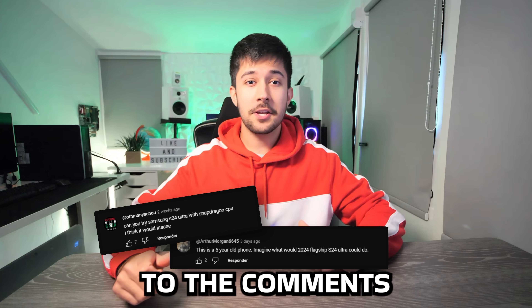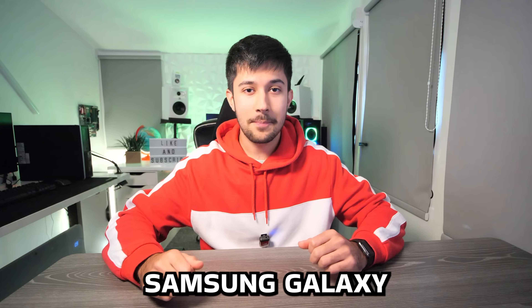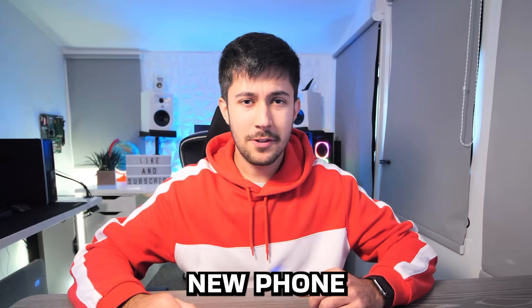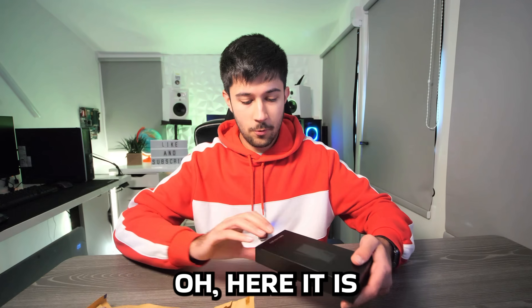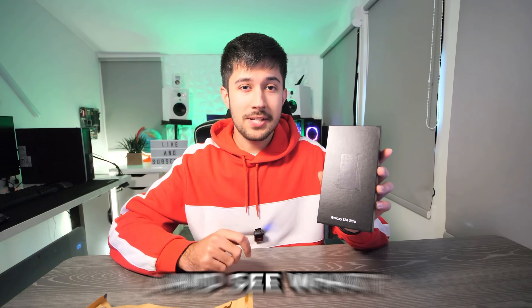All of you guys flooded the comments with one suggestion: try it using the Samsung Galaxy S24 Ultra. I'm not going to buy a brand new phone for a video, am I? Well, yes I am — and here it is. S24 Ultra. Let's take it out of the box and see what we get.